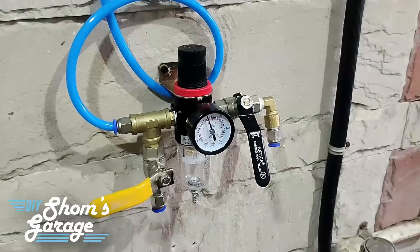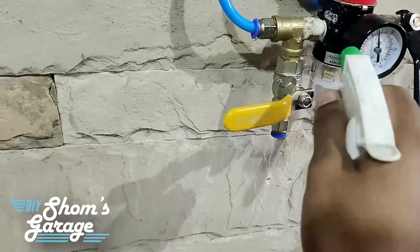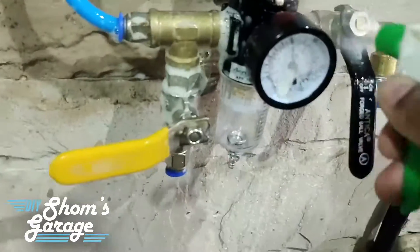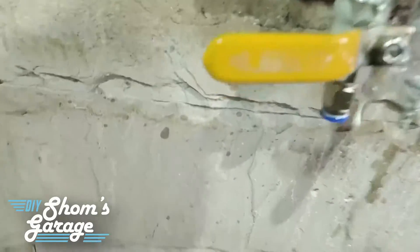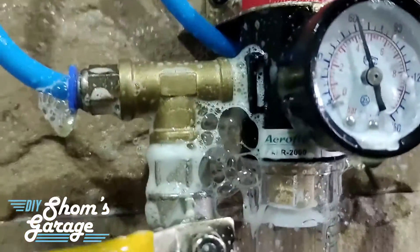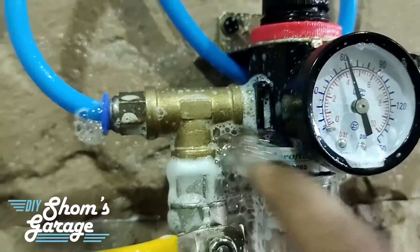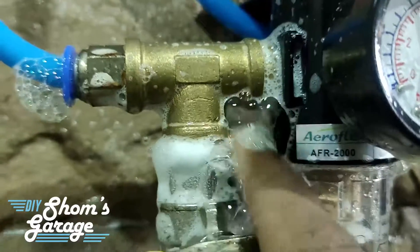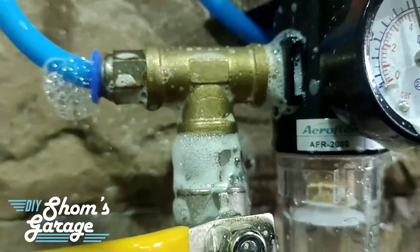I have taken some soapy solution in a spray bottle — a mixture of soap and water. We are spraying the soapy solution liberally over the entire joints, and as you can see, bubbles are forming quite rapidly at the T-junction and at the inlet pipe, where my fingers are pointing. That means there is a leak present here.